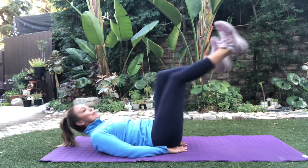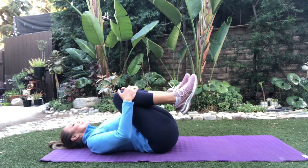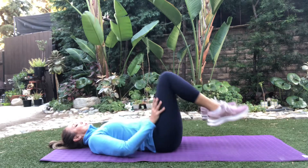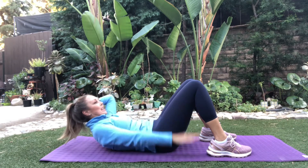It happens pretty quick. Come on in, squeeze. Let's go ahead and put our feet on the floor right here. Let's come on up right into here. One hand behind our head and we're going to breathe in for a count of 5, exhale for a count of 5.